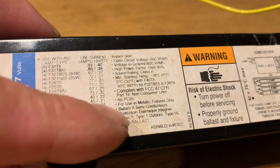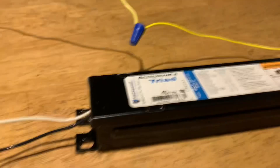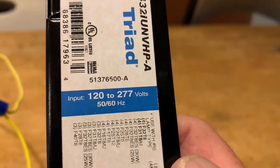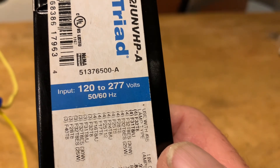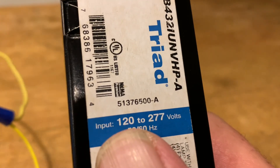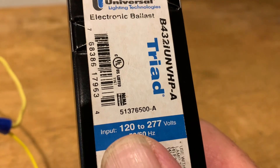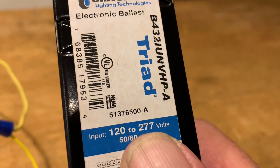Here's the other piece of information that's very important: input 120 to 277 volts at 50 to 60 hertz — that's the frequency, that's pretty much standard. 120 volts is generally residential. This ballast can handle 120 volts, it can handle 240, it can handle industrial voltage 277 — commercial industrial voltage. So know what it is that you're working with, and know how to work with it.